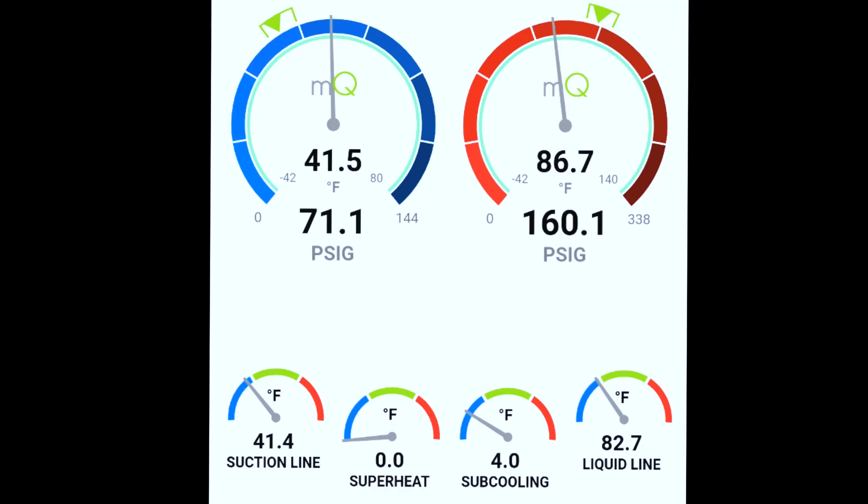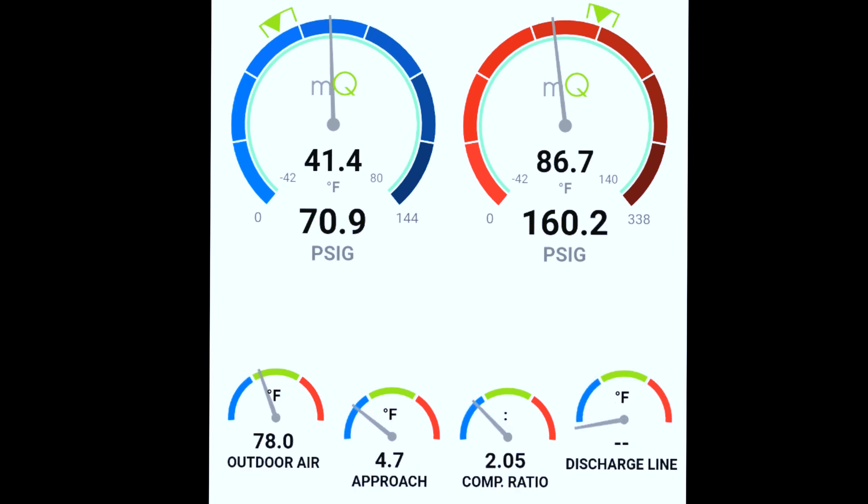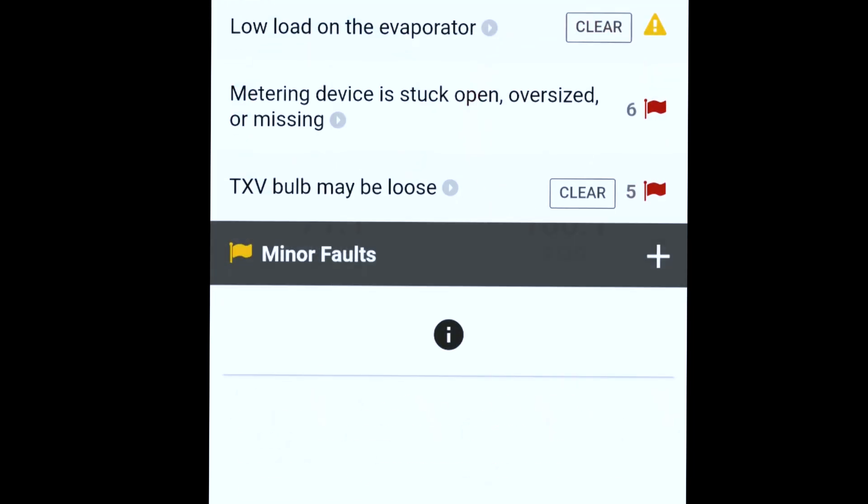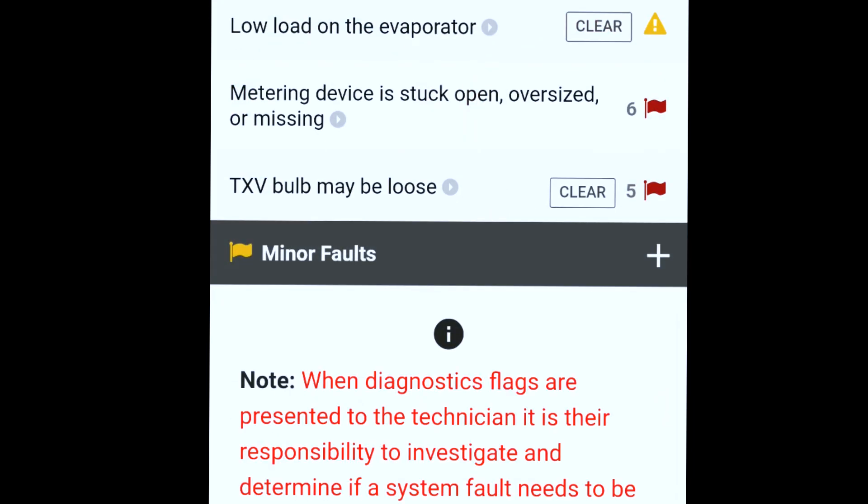Welcome back. This is from a maintenance call. We found classic signs of a TXV overfeeding, just due to a loose sensing bulb. As you can see, we've got really low superheat, low suction line temperature, a high suction saturation temperature, and a low head pressure — pretty much the classic signs of TXV overfeeding.